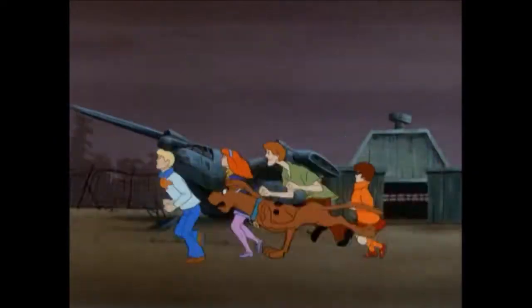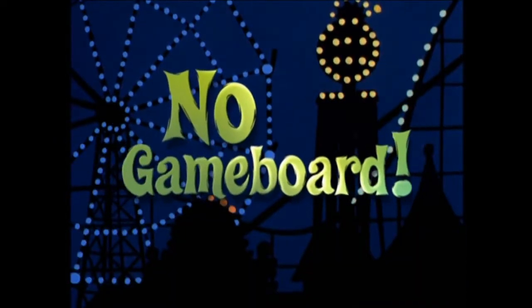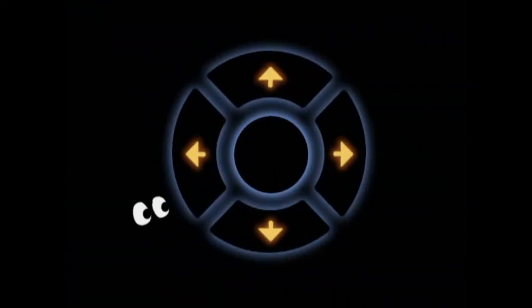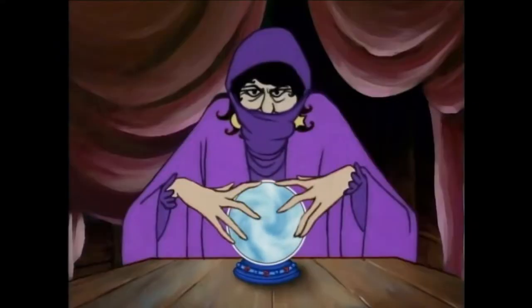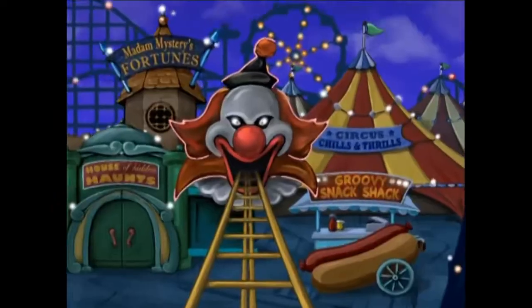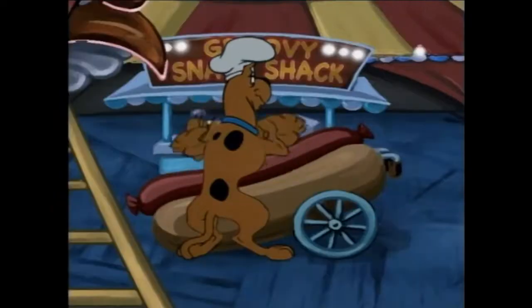All you need is a TV and a DVD player. No game board necessary. Just pop in the disc and use your DVD remote to visit Madam Mystery's fortunes. My crystal ball may be of age. Take a peek. Put together the craziest sandwich in the Groovy Snack Shack.